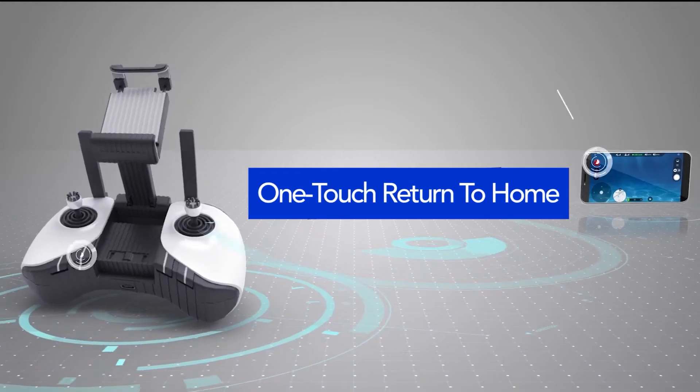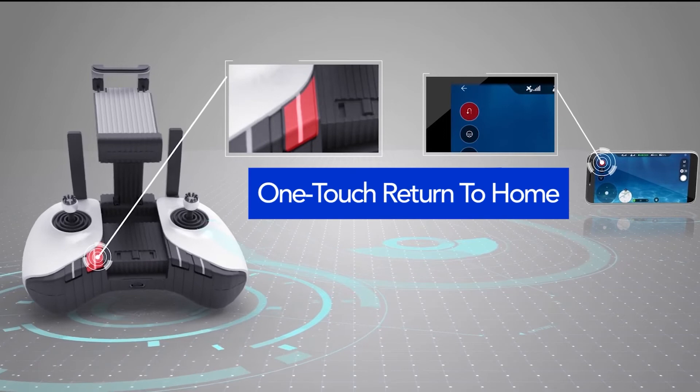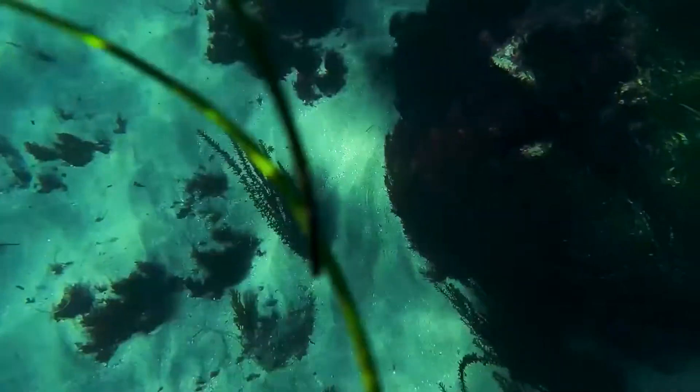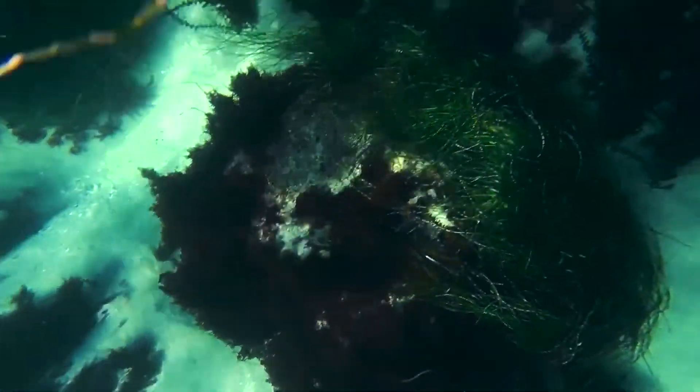Once you've charged it, there isn't much to it in terms of outer appearances — simply charge it, connect it to the app, and then drop it in the water.